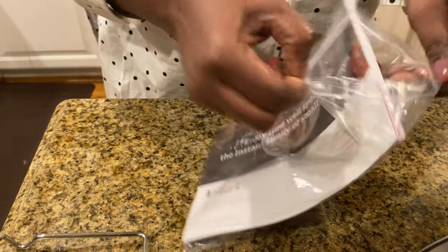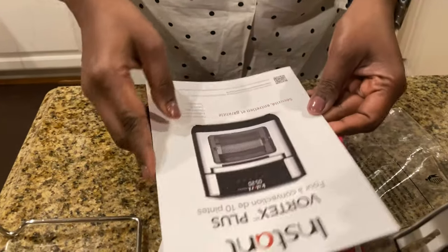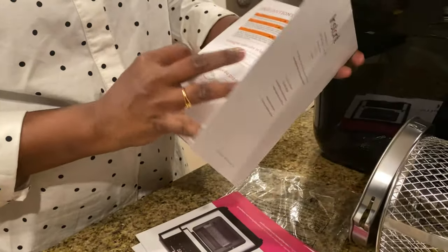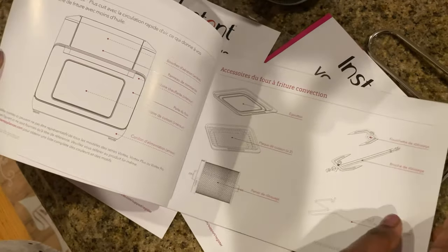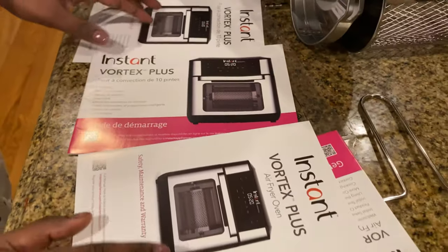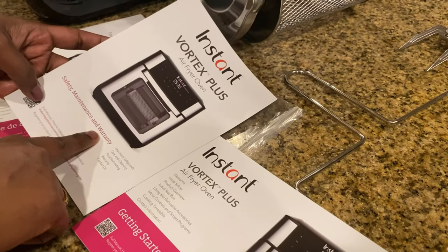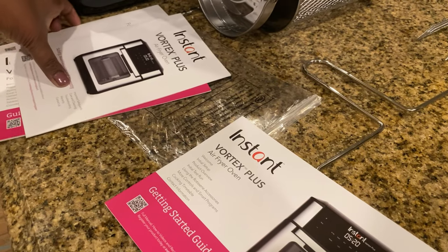Let's open the manual and see what they've given. Anyway, we have to fix the parts first. There are precautions and the manual is in all languages. Overall they've given four manuals — two in French and two in English. One is for safety and maintenance, and the other is the getting started guide, which is what we need right now.